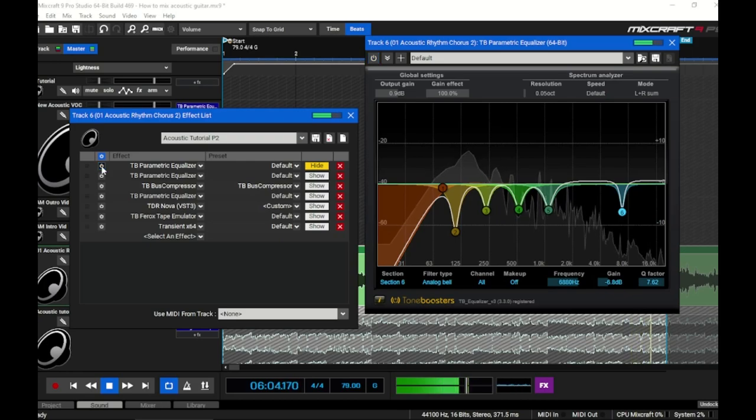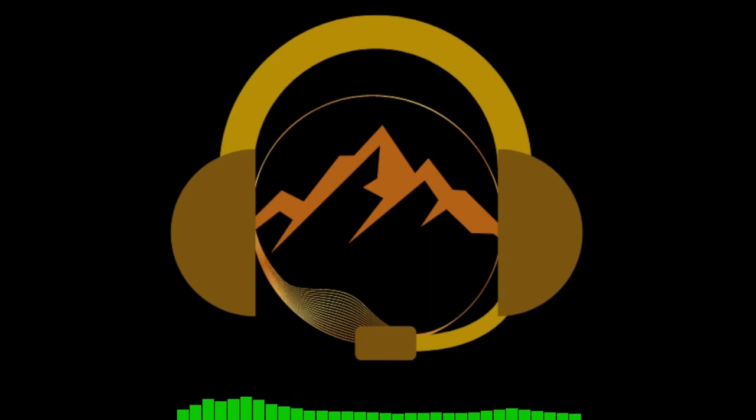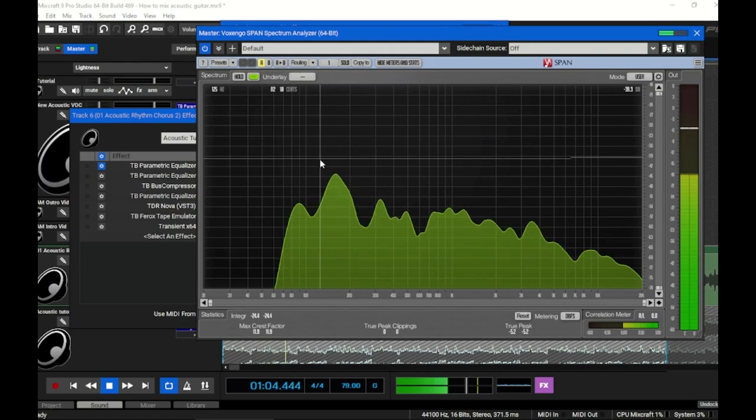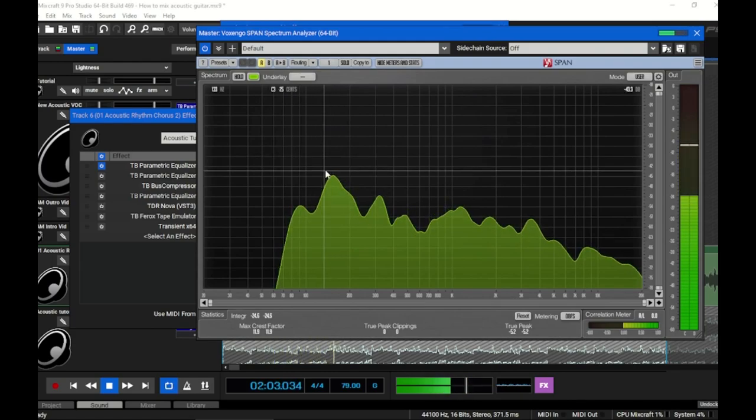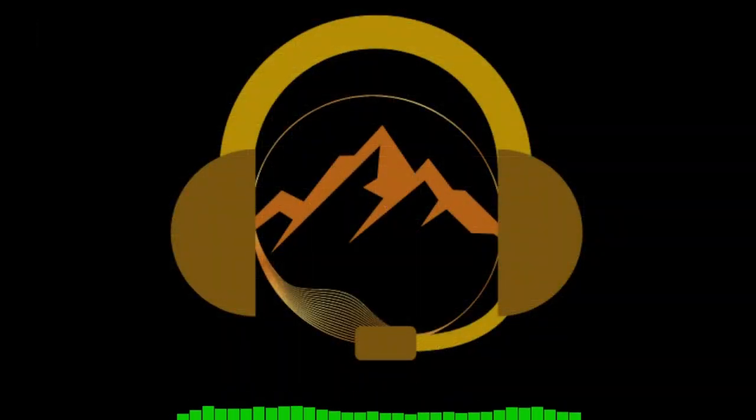Now with the EQ bypassed and then engaged, you can hear the before and after. The real issue with compressing an acoustic guitar is the fact that there's more energy in the low end of the spectrum, so the compressor reacts to that energy and clamps down harder on the high mids, which tends to compromise the sound of the acoustic fairly quickly.